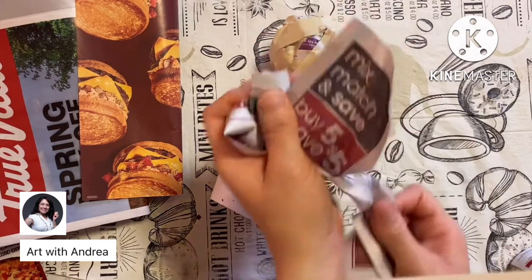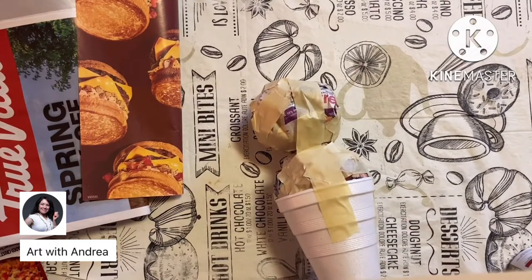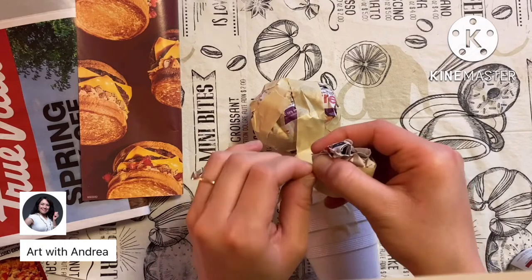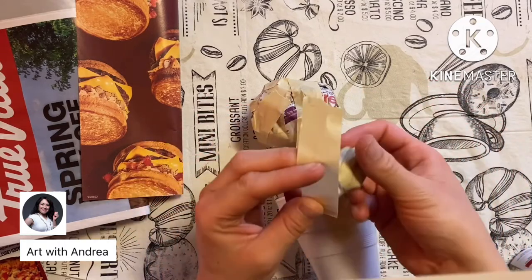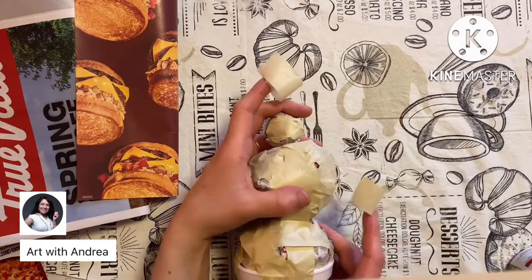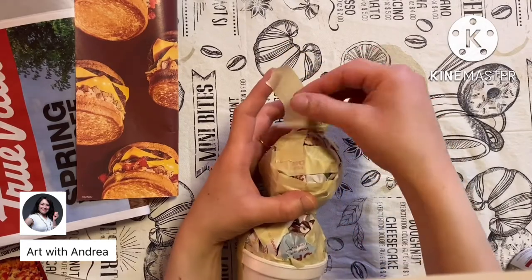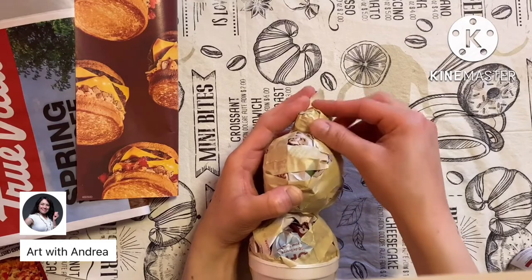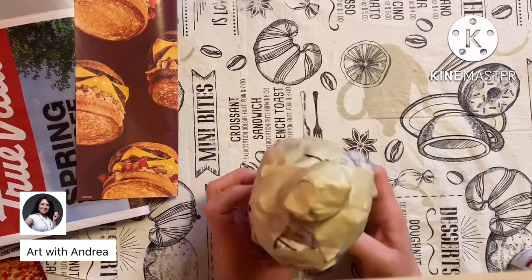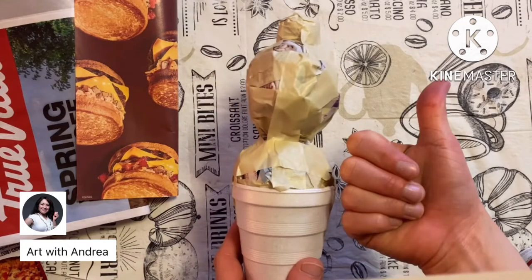This next part is completely optional. If you want to have a cherry on top of your ice cream cone, just rip a smaller piece of newspaper and use one or two strips of masking tape to secure it into a little ball. Then, just as you used tape to secure your second ice cream scoop, use two pieces of tape to secure the cherry to the top scoop. Tuck the middle of the tape strip so it's not obvious — the strips should be smooth and flat to the shape you want.